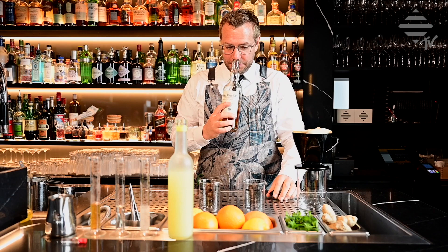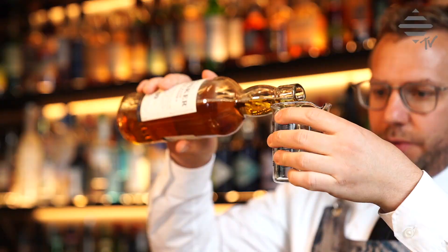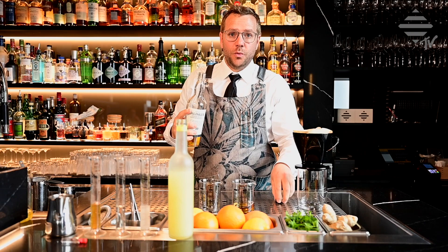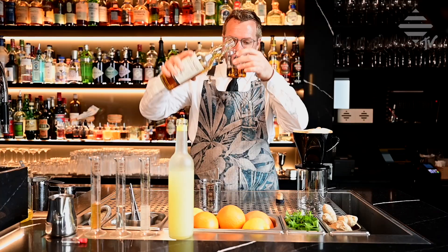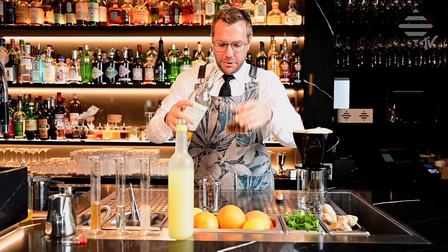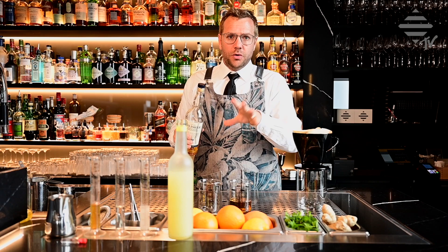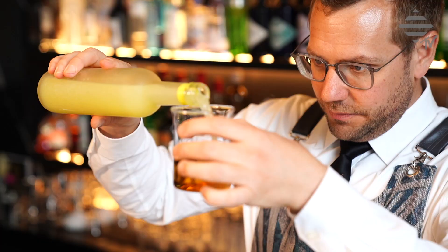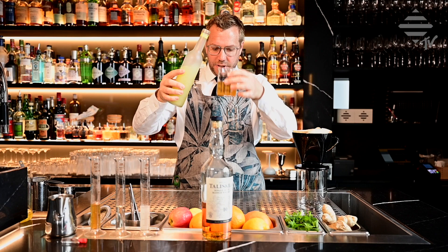Let me start off with the ingredients. First of all, I take a nice measure of Talisker 10 — approximately 50 ml, but of course you can do a little more. It's very important with milk punch to make a nice big quantity. You can keep it quite a long time in the fridge. So don't be scared — it's two parts of alcoholic base, in this case Talisker 10. Then we're going to take one part of lemon juice.